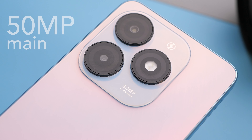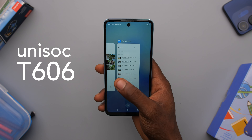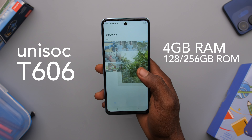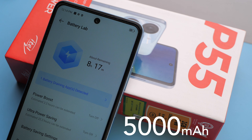This is the ITEL P55 5G. I believe it's the cheapest brand new 5G device you can buy. It's also one of the four devices in the P55 series. Today we'll be talking about all four devices and hopefully we can help you decide which one's for you.